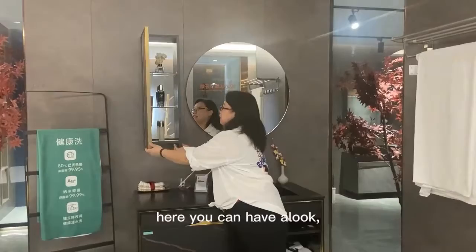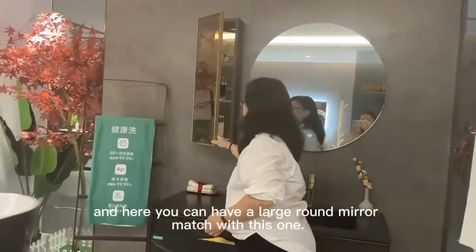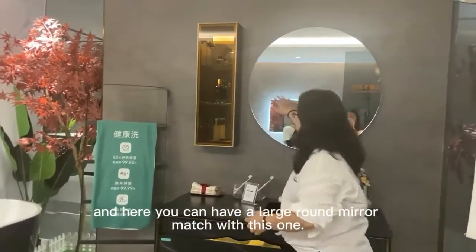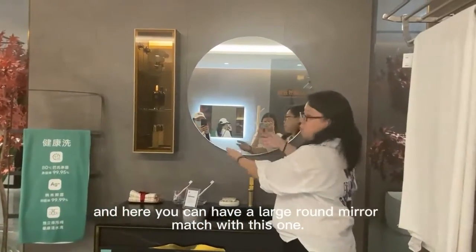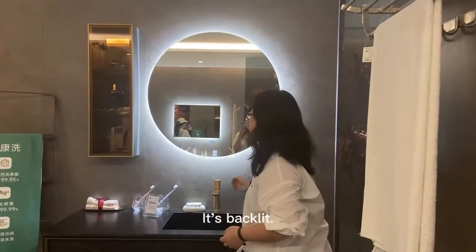And here, you can have a look. It's transparent — you can see inside. And here, the large round mirror matches with the spare one. You can also press it. It's definite.